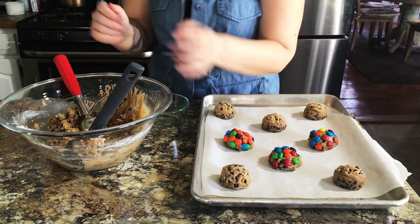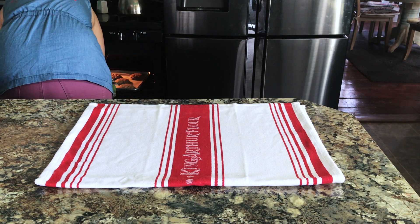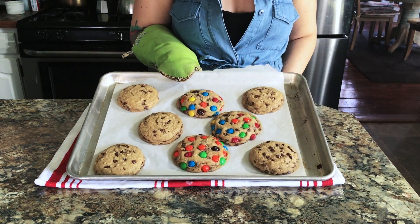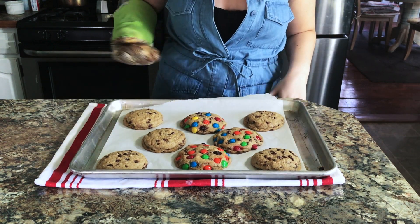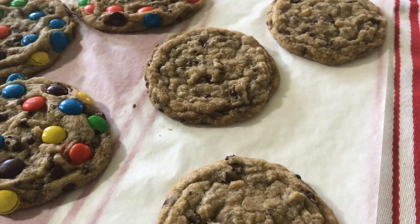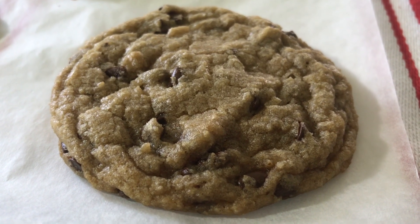After your cookie dough balls are on the tray, stick them into a 375-degree oven — you can actually preheat at the very beginning since this doesn't take very long. For smaller cookies bake for seven minutes, and for much larger ones go all the way up to 14 minutes, depending on how big you made them. You're looking for a little bit of brown around the edges while the middle is still a little doughy. Then let them sit for five to ten minutes and they'll be a beautifully perfectly chewy chocolate chip cookie.